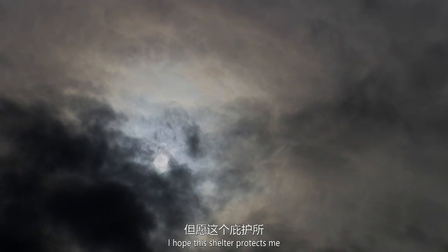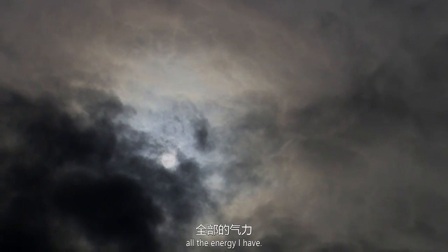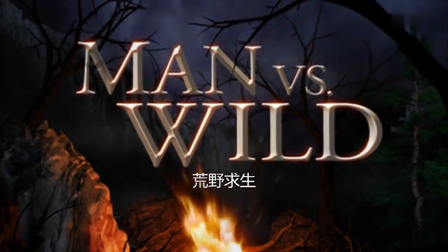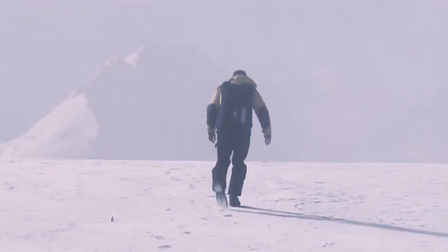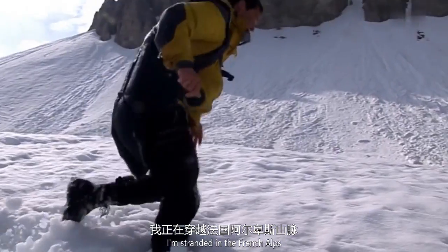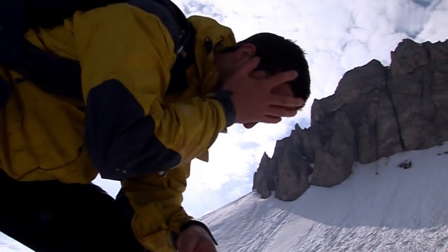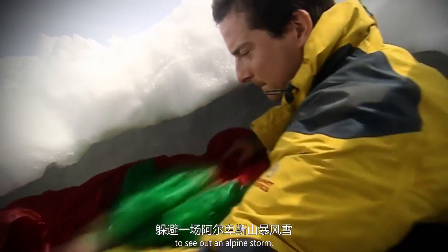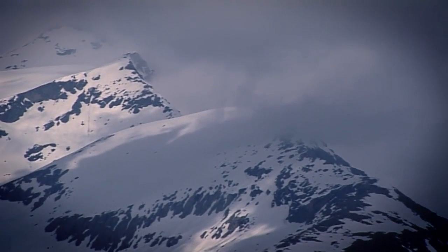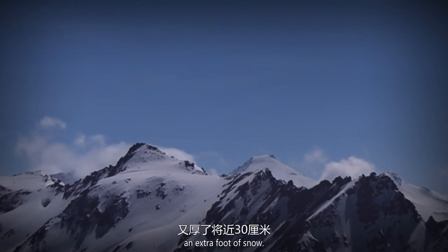I hope this shelter protects me from the bitter Alpine night, because tomorrow I'm going to need all the energy I have. I'm stranded in the French Alps looking for a way out. I've made an overnight shelter in the snow to see out an Alpine storm. In the morning there's almost an extra foot of snow.